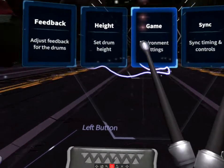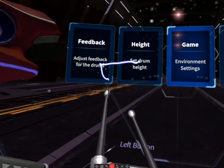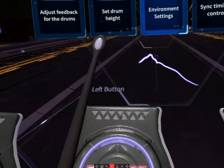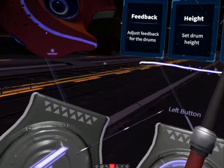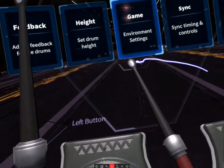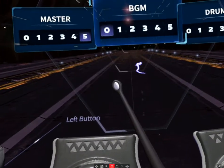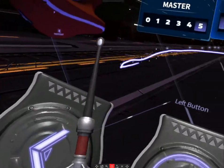It also has lots of options — you can set the drum height, set the feedback for the drums, and sync the notes so if your drumming feels a little off, you can adjust either the audio or the visual sync to match them up. There are also lots of game settings. I changed the background music to zero and want to change the master volume.